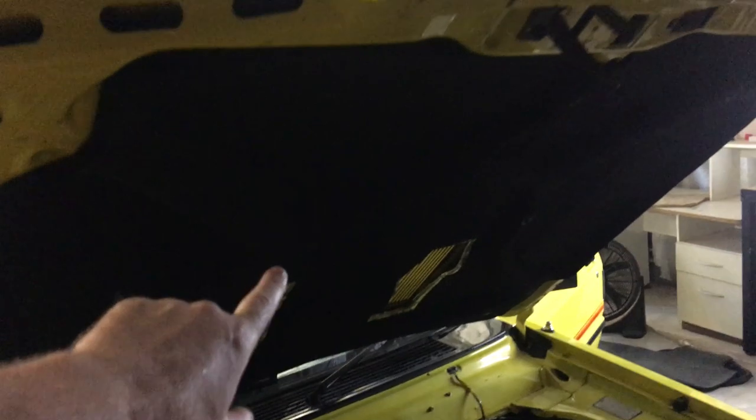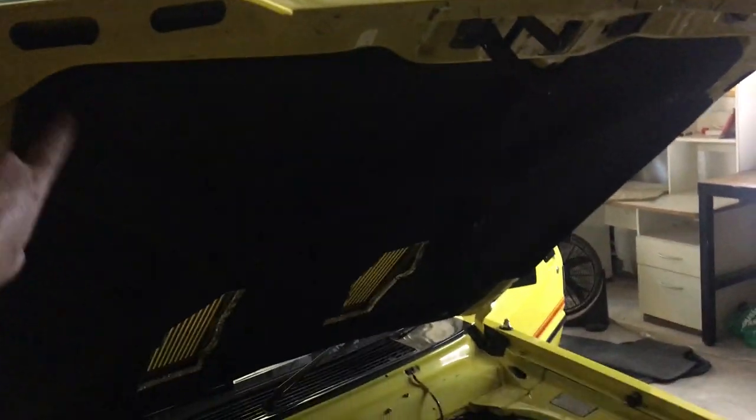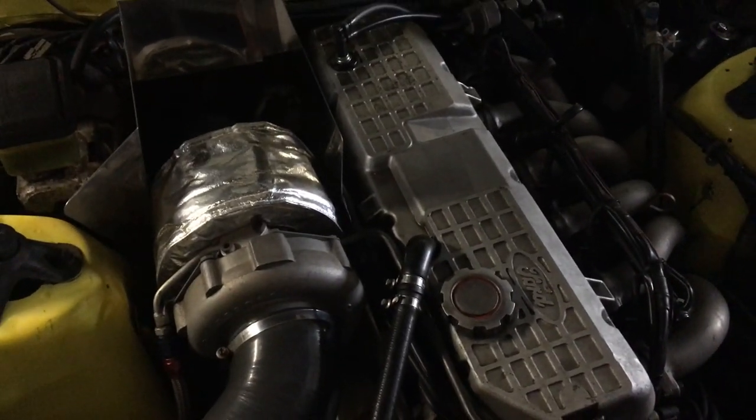Oh, bonnet — I did this too. I replaced the bonnet insulation. That stuff you can buy pretty easily and pretty cheap — it's fantastic stuff and it made it look a million bucks. There's the old girl's engine. Big turbo — yes!